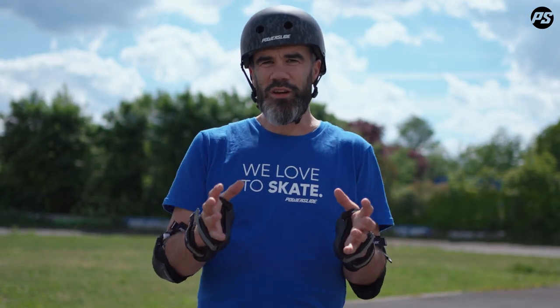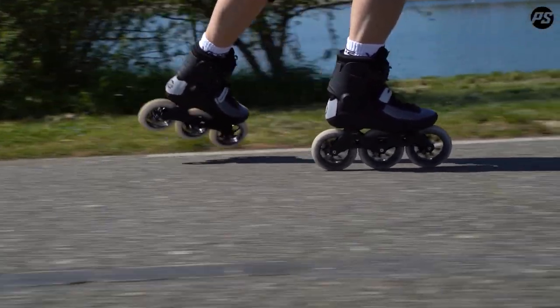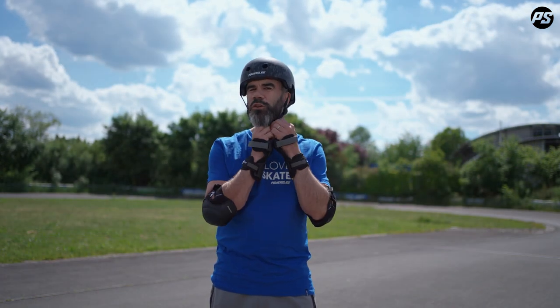That's why we want to work this basic element. It's very important to be able to stay balanced on one skate. When you have these skills, you will see it will really help you to improve all your technique, and it will make you more safe in many situations — when you want to avoid or go around an obstacle on the road, or if somebody is coming and you need to change your direction. Being good on one skate is one of the basics you need to master.